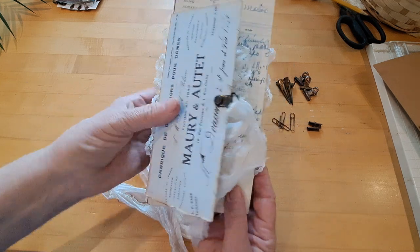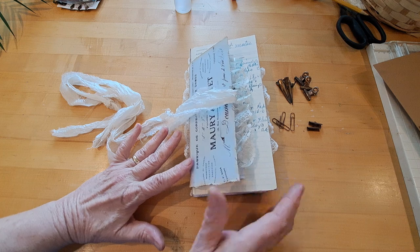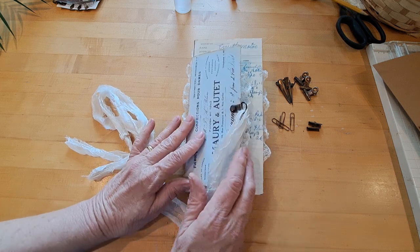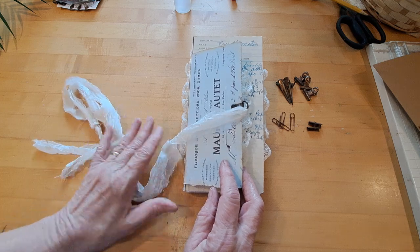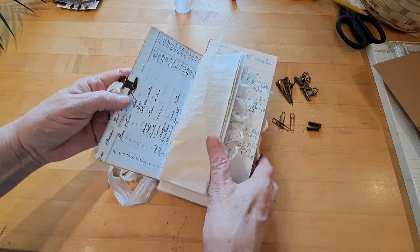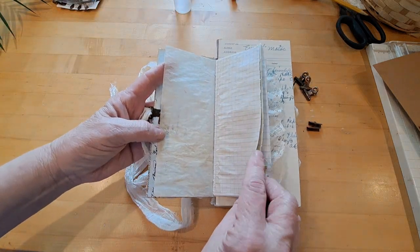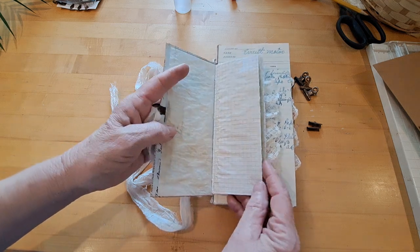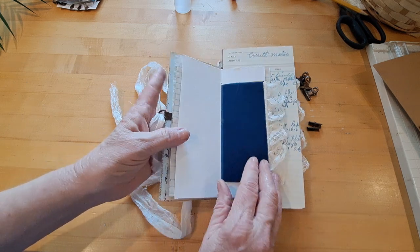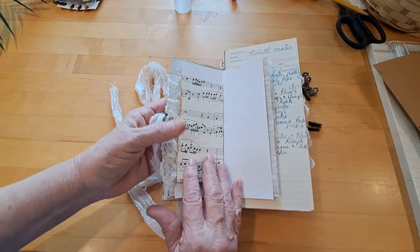I used several French digitals — ephemera like ledger papers or receipts. The pages are tea-dyed, and the pages in each signature are exactly the same, so I'm going to go through them pretty fast. The cover is just another digital with lots of blues and greens. The pages include tea-dyed tracing paper, graph paper, ledger paper, writing paper, and mixed media paper. The center of each signature is an envelope covered in sticky-backed velvet with vintage lace added.